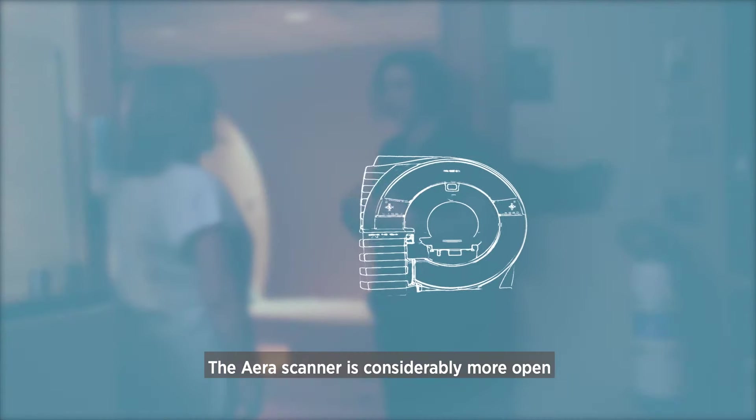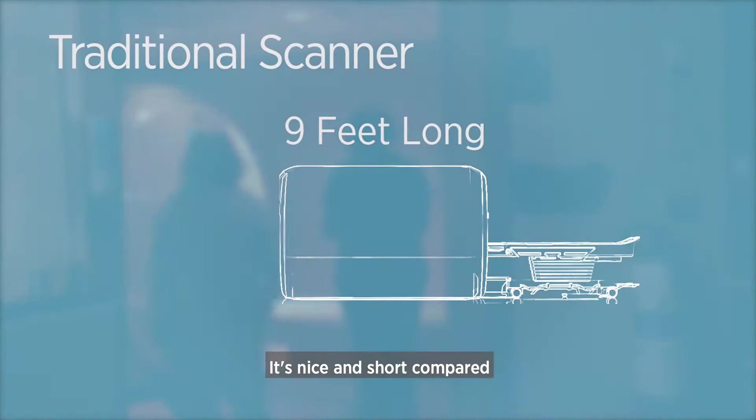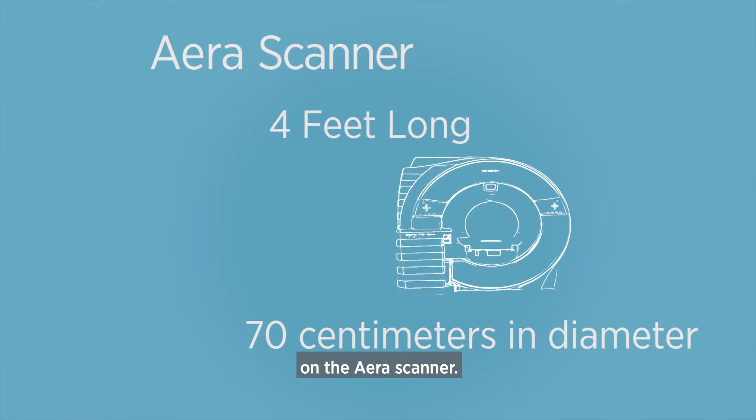The Arrow scanner is considerably more open than a traditional scanner. It's nice and short compared to traditional scanners, and it's more open, so patients are much more comfortable on the Arrow scanner.